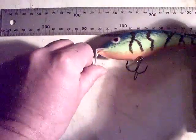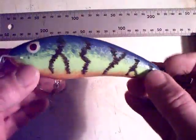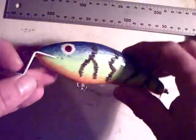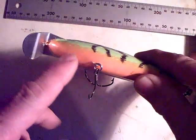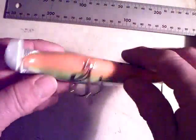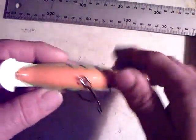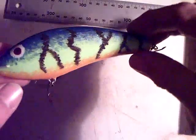Another budgie lure, this one is five and a quarter inch, with some kind of fire tiger pattern. Also through wired, and again the lead ballast has been glued into the central wire slot. I do not make such lures from two halves - after carving the shape I would use a cutting wheel with my Dremel to furnish a belly slot, so I can glue in the central wire harness plus lead sheet weights.